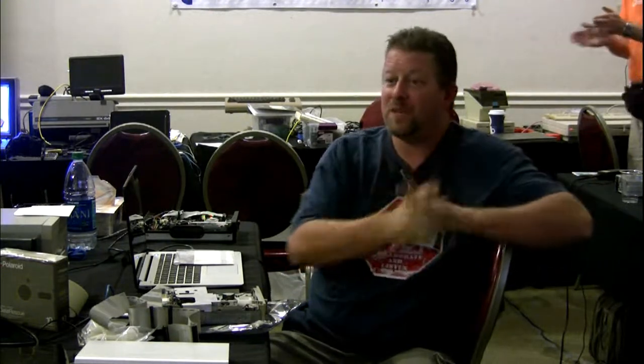Any other questions for John? Thank you, John. Talk about an unscheduled presentation — thank you.